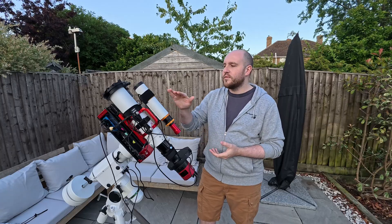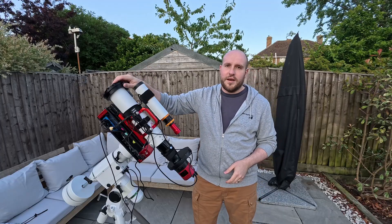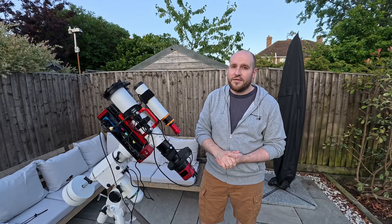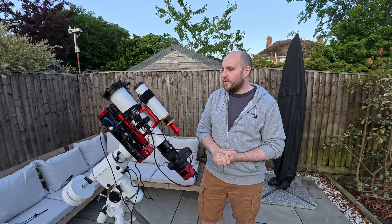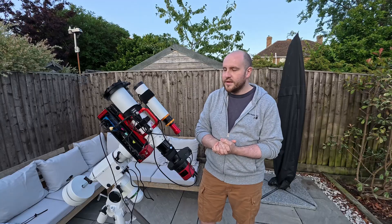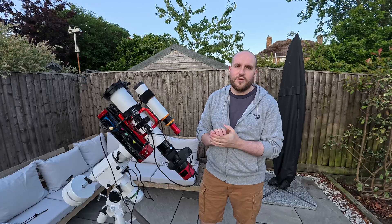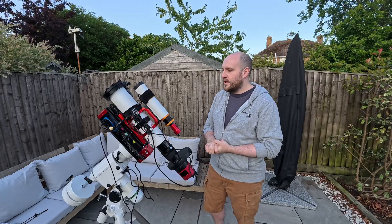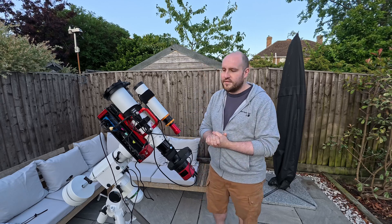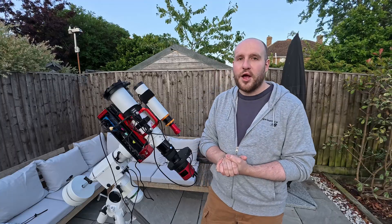We'll find the Pinwheel Galaxy, get looping, and then at the end of the astronomical twilight at 3 a.m., this will point back to home, the flat panel will close, take some calibration photos, and hopefully I'll get at least another three hours of data on the Pinwheel Galaxy. So that's the plan. I'm going to pop the cover on here and leave this outside for a good few hours to acclimatize to the temperature, then I'll come back when it's dark. I'll see you in a bit.